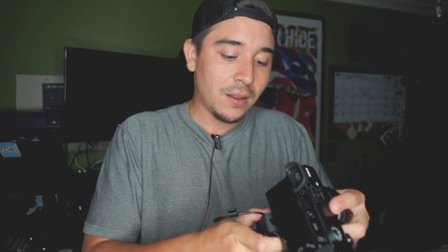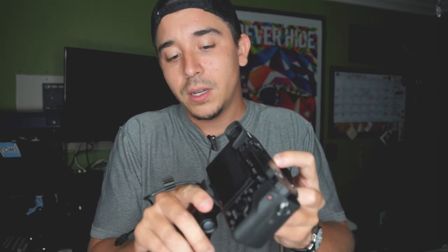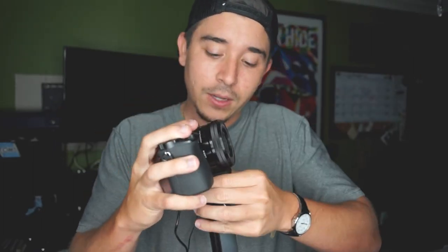I have the A6000, which is what I was thinking of using for quick vlogs during shoots. Let me mount it up and see how this goes — I have the power zoom kit lens with the A6000. Let's check it out.